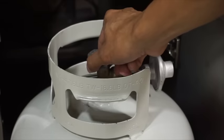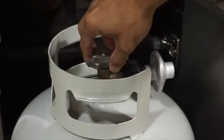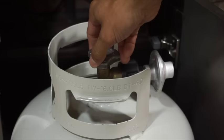Step 4. Once the regulator has been connected, turn the valve on the propane tank slowly at quarter-turn intervals until the valve is completely open.